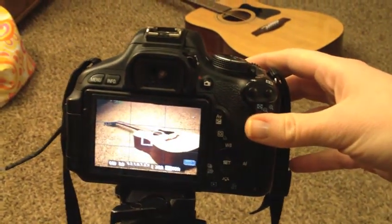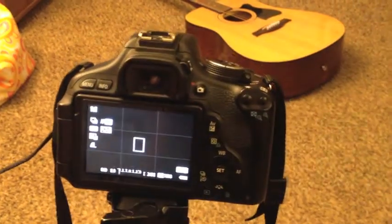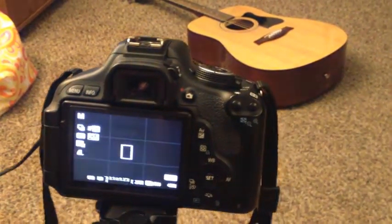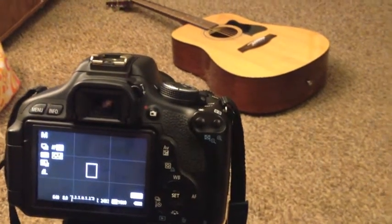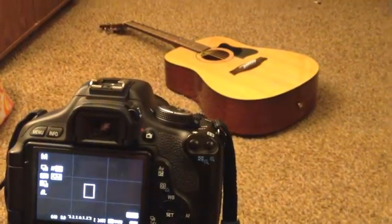you can basically just see the guitar and not much around it. Everything else will be dark so you don't really need to worry too much about it. But you don't want some weird background shots.